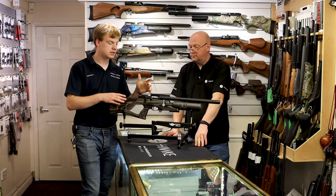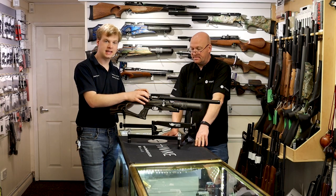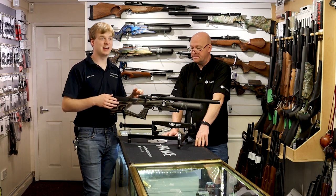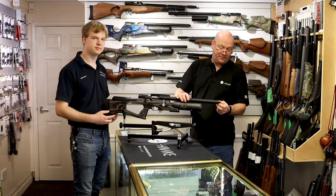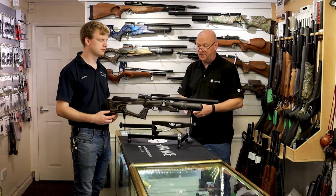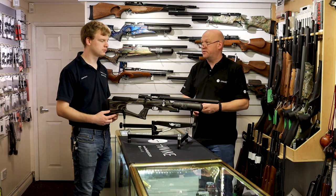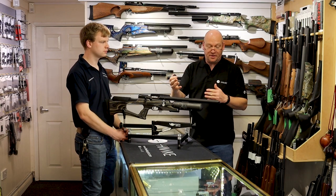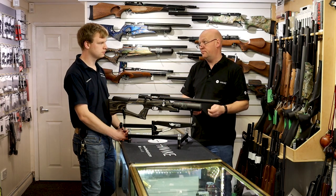We were talking about the single shot tray, but they also come with an 11-shot magazine in .177. So you get plenty of shots before you have to refill the magazine, and loads of shots before you have to refill the rifle. On the end of the shroud there's a half-inch by 20 UNF thread for a silencer or moderator. It's shrouded anyway, but the moderator does make a difference on top of that. If you're shooting in your garden and noise is of the essence, you need a moderator.